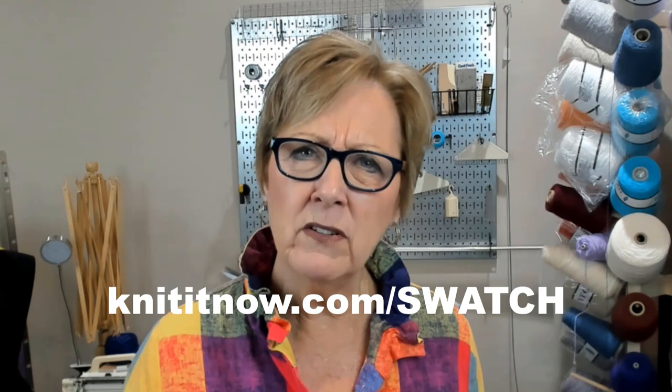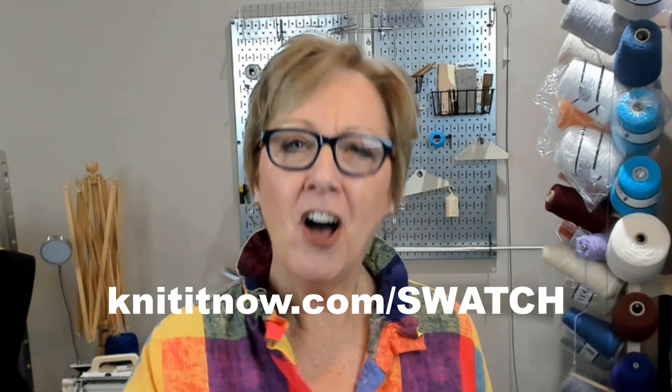All right, off my soapbox — on to knitting. Thanks for watching. Come visit knititnow.com/swatch for an entire classroom on this subject. And watch your skills and your confidence grow with your knitting machine.